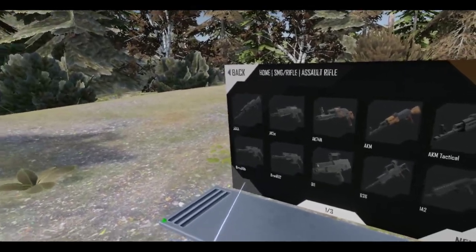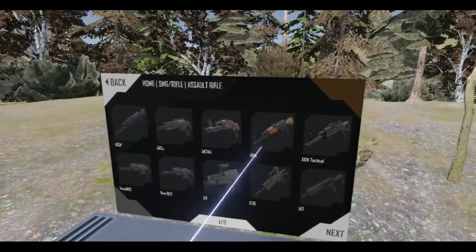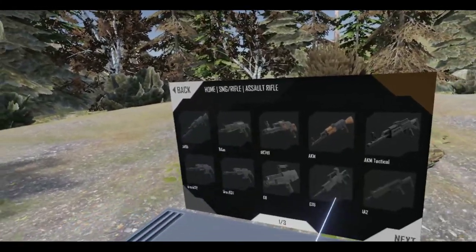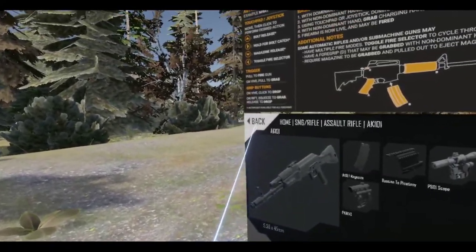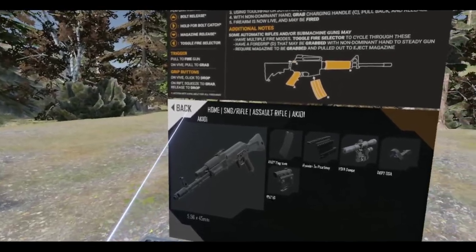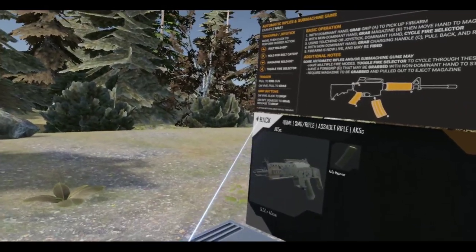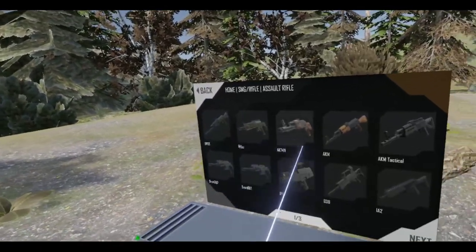Let's try a Russian weapon this time. I've got a couple things I can look at here. Obviously the AK-101, which is pretty cool. Or... well, this is not quite an AK, but it's close — the AK-5C.